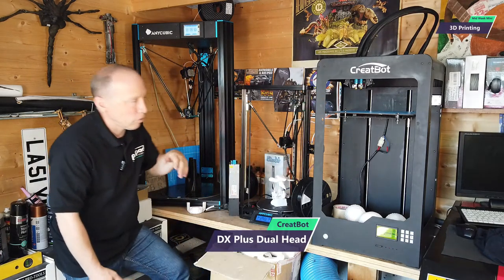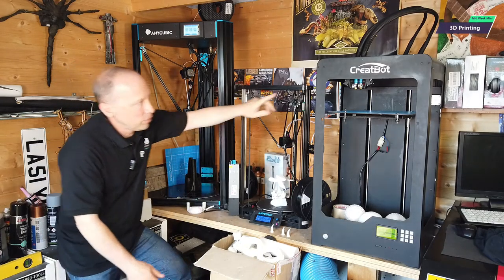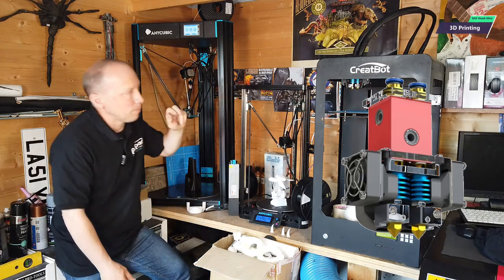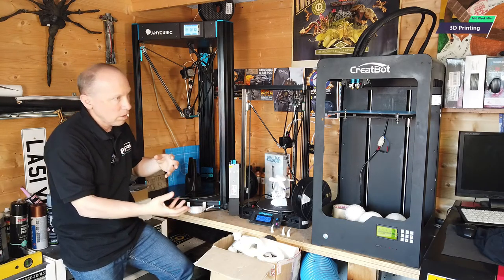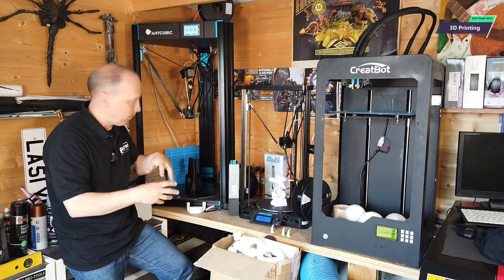We opted for this — it's a more commercial-style printer. It cost considerably more money than the first one. And if you notice, it's got the dual head that you can see in here, which I had on the first one. For those of you that don't know how 3D printing works, the dual head means you can print different materials or different color materials at the same time.